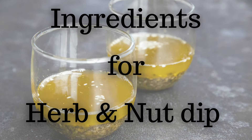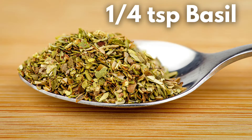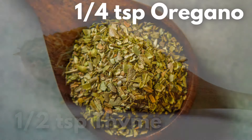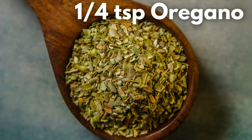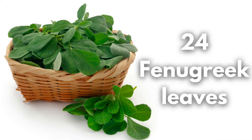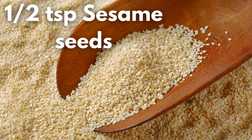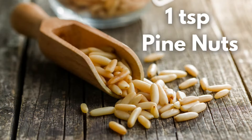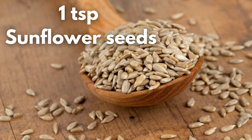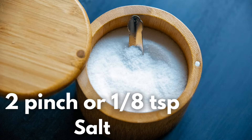Ingredients for herb and nut dip: 4 tablespoons avocado oil, 1 tablespoon basil, 1 tablespoon thyme, 1 tablespoon oregano, 1 tablespoon black pepper powder, 24 fenugreek leaves, 4 walnut halves, 1 teaspoon sesame seeds, 1 teaspoon pine nuts, 1 teaspoon sunflower seeds, 1 teaspoon pumpkin seeds, and 1 teaspoon salt.